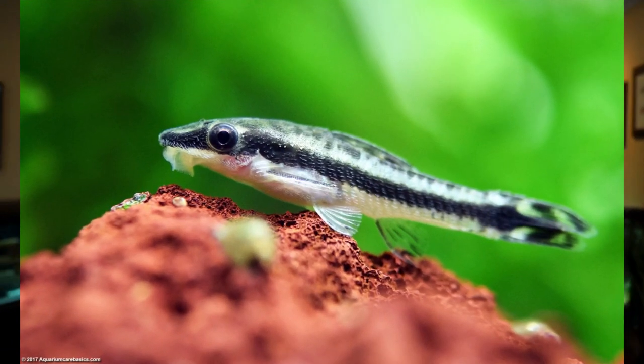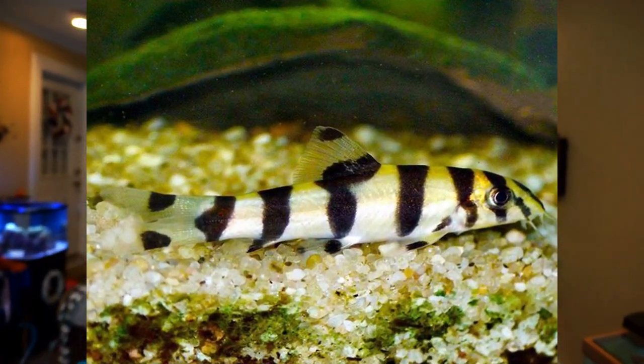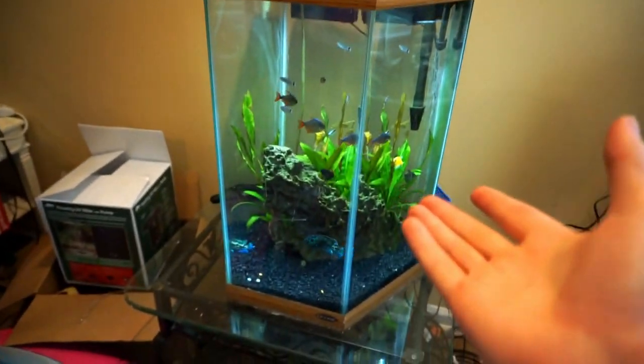I have plecos, corydoras cats, a Chinese algae eater, and an otocinclus, but the one bottom cleaner I don't have right now is some type of loach. I thought two little zebra loaches would be great fish to mix in with all these other fish and also help keep the tank pretty clean. I'm actually about to head over to the fish store I work at right now and I'll find out once I get there if they came in this week.